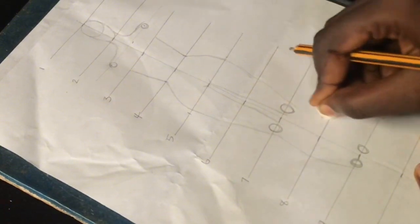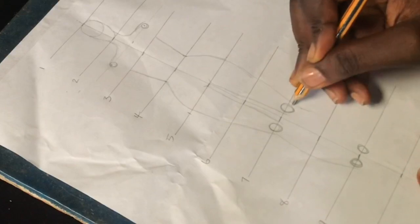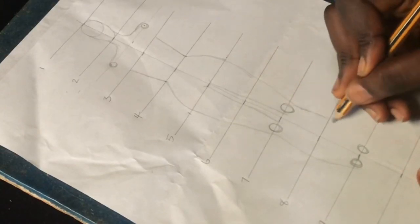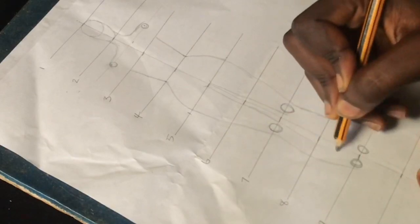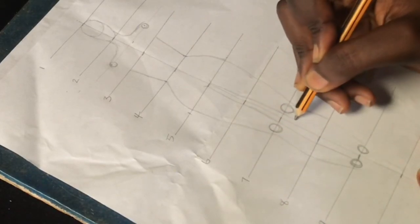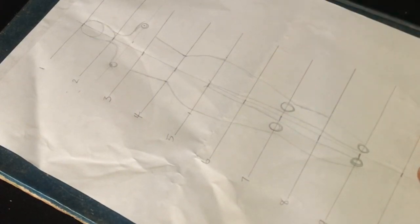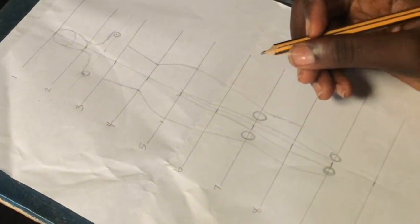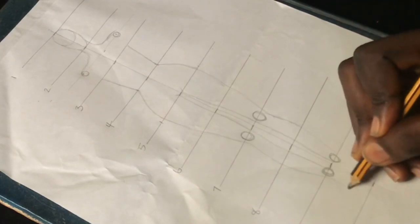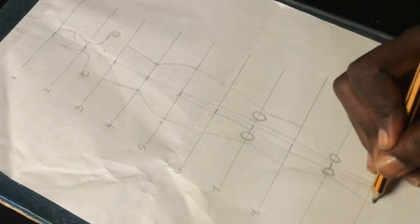As a beginner, practice as much as you can to get this right — don't worry if you don't get it on the first try. Feel free to send me a picture on my Instagram so I can see what you ended up with. I went ahead to draw the inner sides of our legs down to the ankle, and now we'll take this down to our feet, which sit at the tenth line.